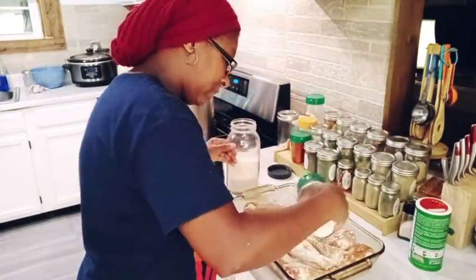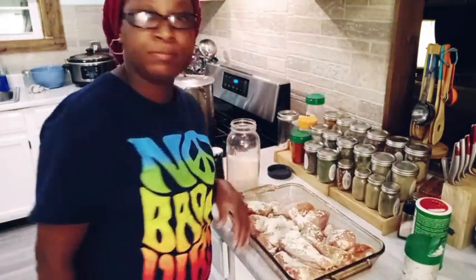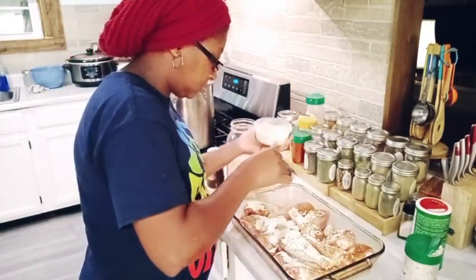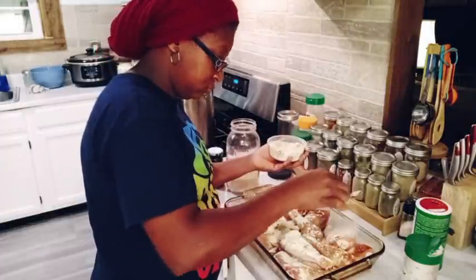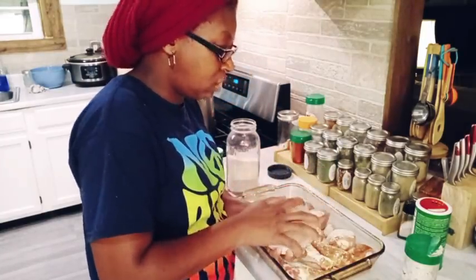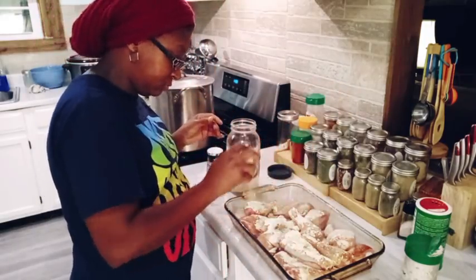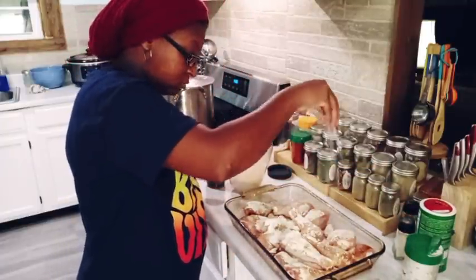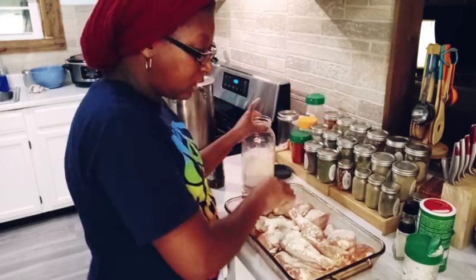And then I'm going to come over with some garlic. I need some onion powder — I got my onion powder and I'm just going to sprinkle some onion powder over this, maybe about a tablespoon or so. I'm going to pop over some white pepper as well, and I'm also going to add in some salt.